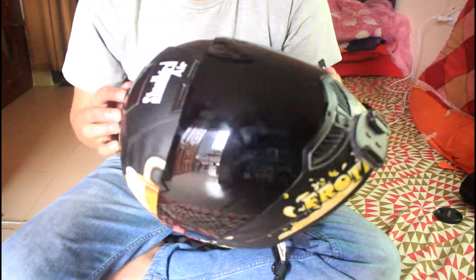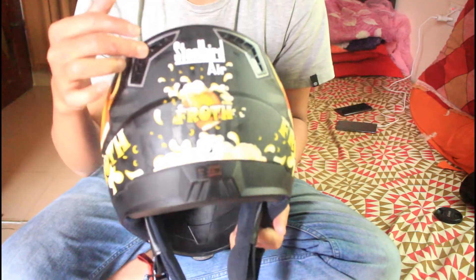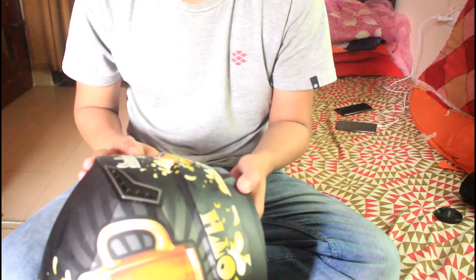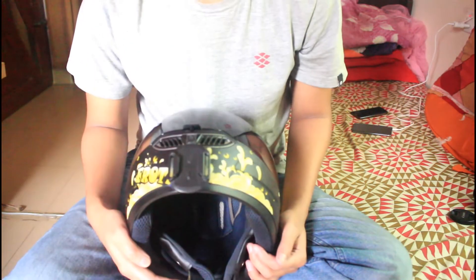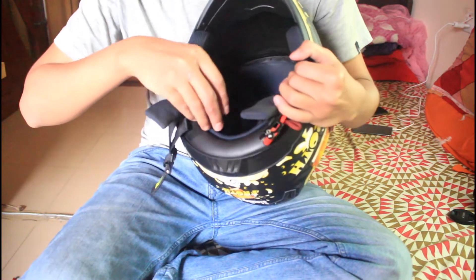The helmet is very strong and certified. I will try to remove this padding — the padding is easily removed.